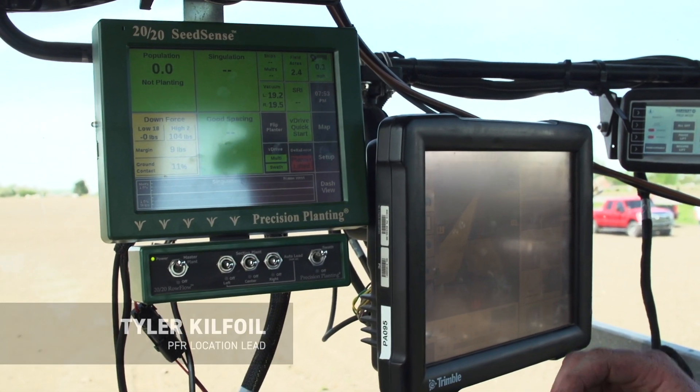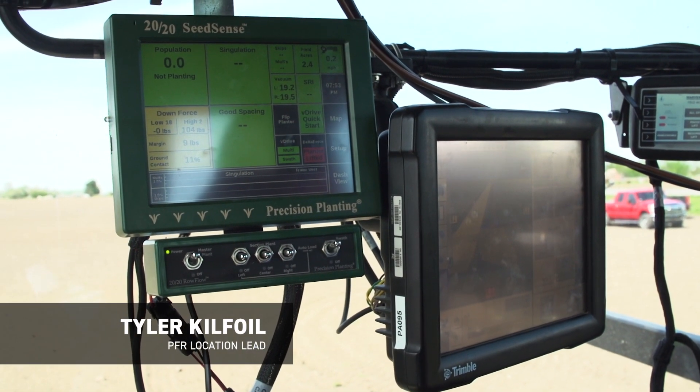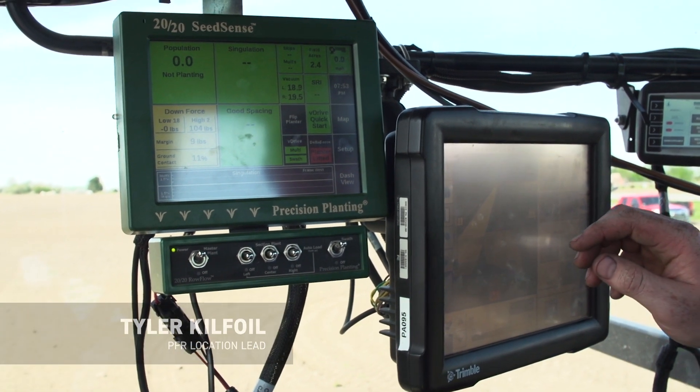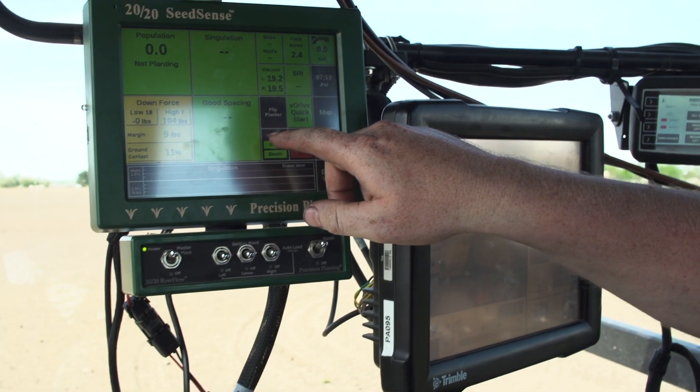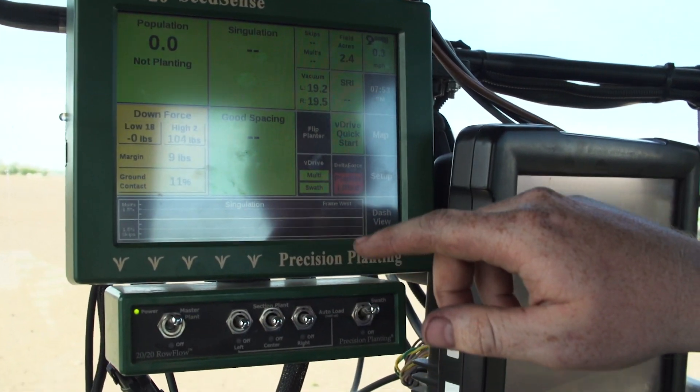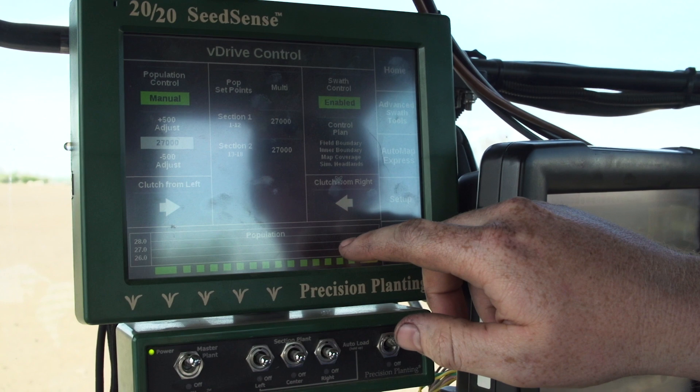Let's hop in the cab with Tyler Kilfoyle and see how that Precision Seed Sense 2020 is going to help us plant this trial this year. We're doing four populations this year in this study, and Precision Planting has really made this really easy to change. I'll show you here on the monitor — it's as simple as, so I'm on the end row right here getting ready to change my population.